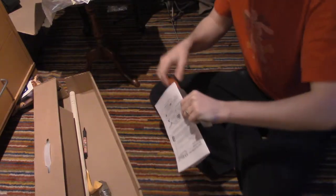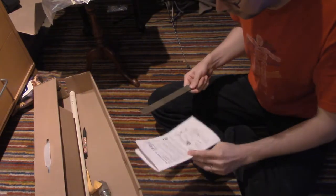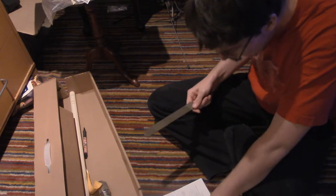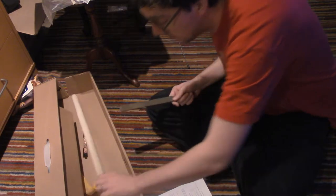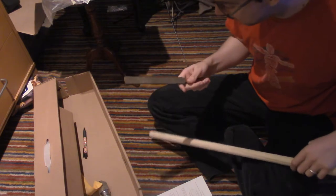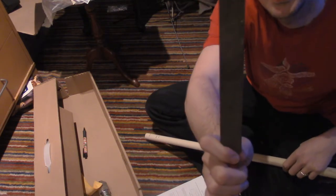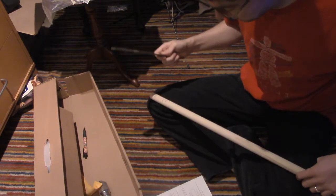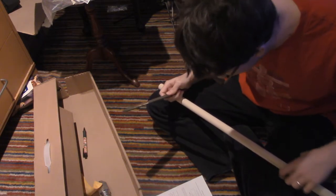So here's part two of assembling the Diddly Bow by C.B. Giddy. The last thing we did was we took measurements of the bow, and what we want now is to have one of these — it's called a rasp — and we want to file down the wood.